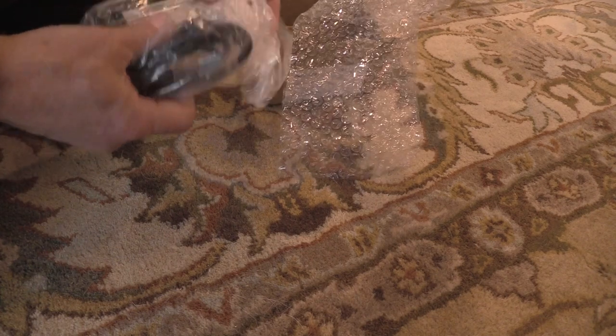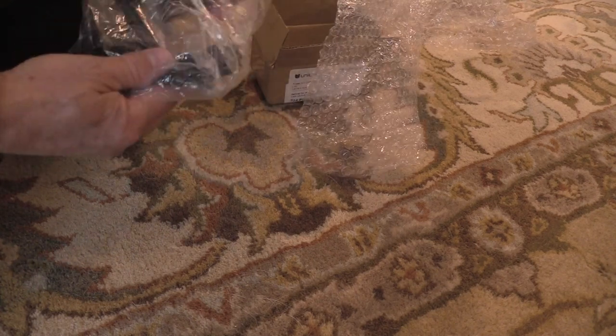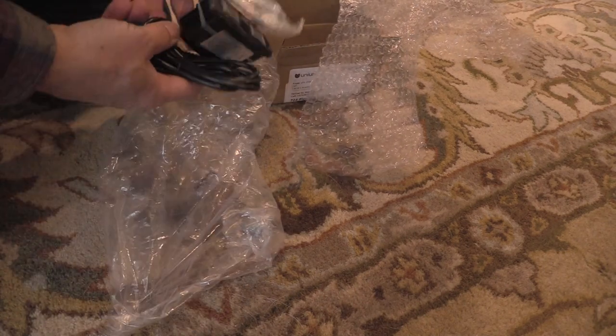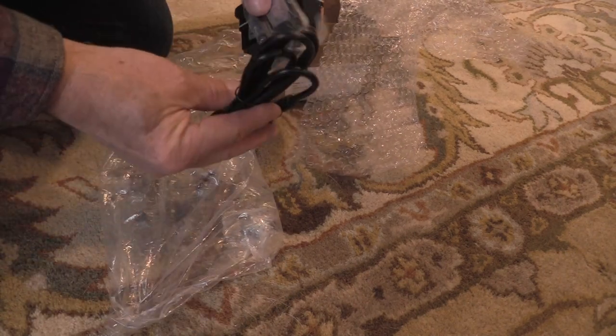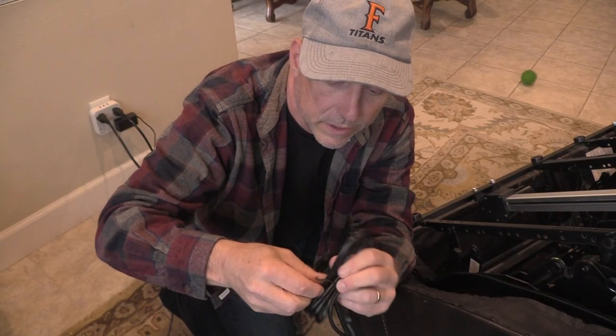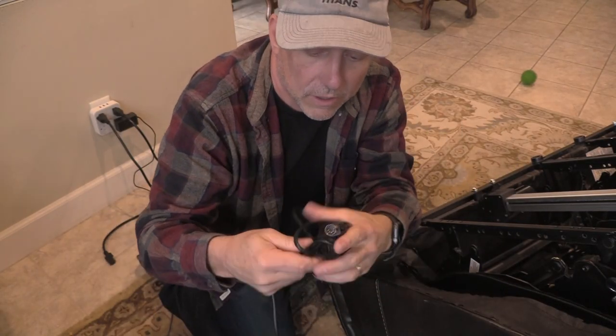Here's our new switch, literally shipped directly from China. We have our switch and our new plate — everything good to go here. Unravel this, remove the twist wire, and unfurl our cable.